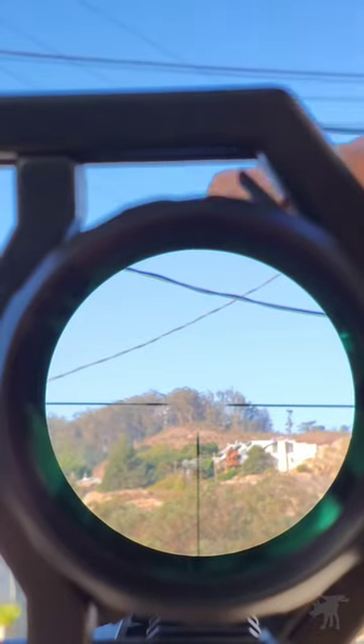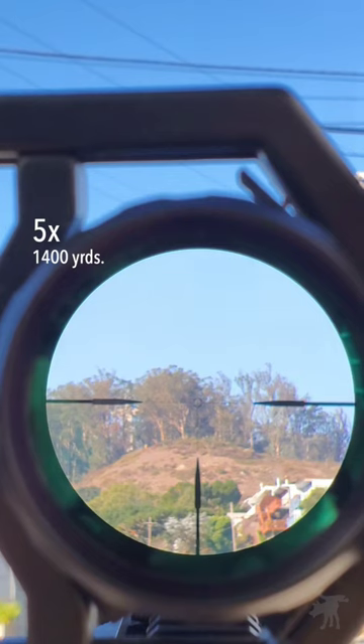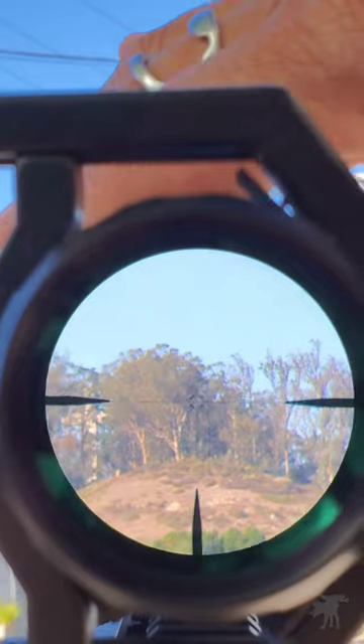I'm going to increase the magnification about halfway to five, and you'll notice the reticle enlarges because it's on the first focal plane. We can start to see the stadia and markings of the long-range reticle come into view.